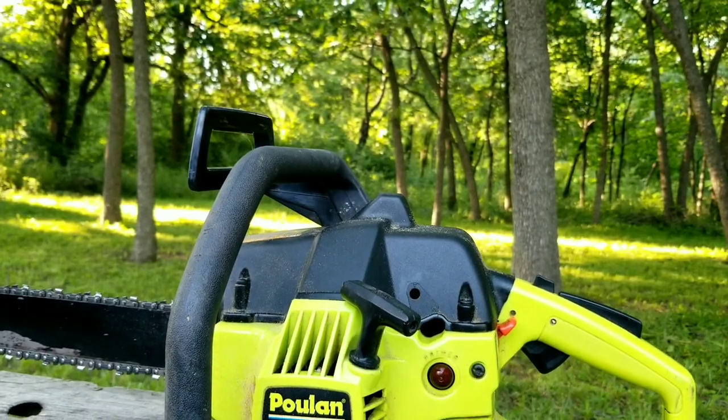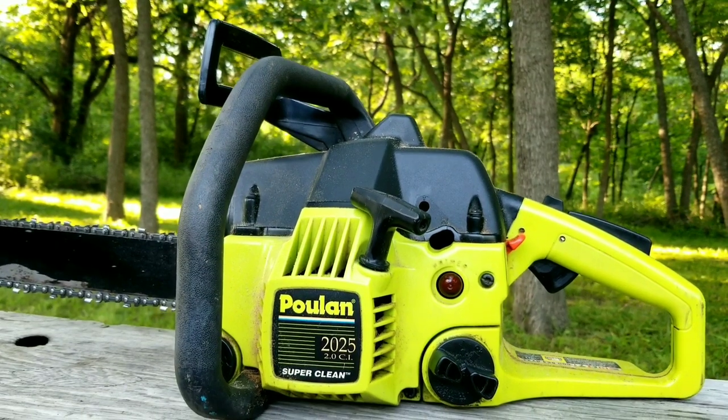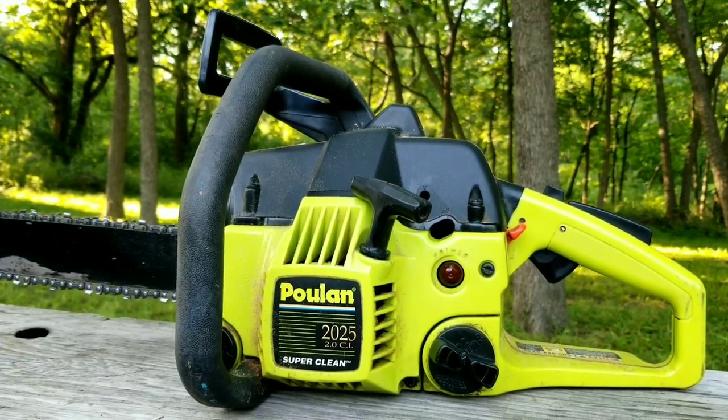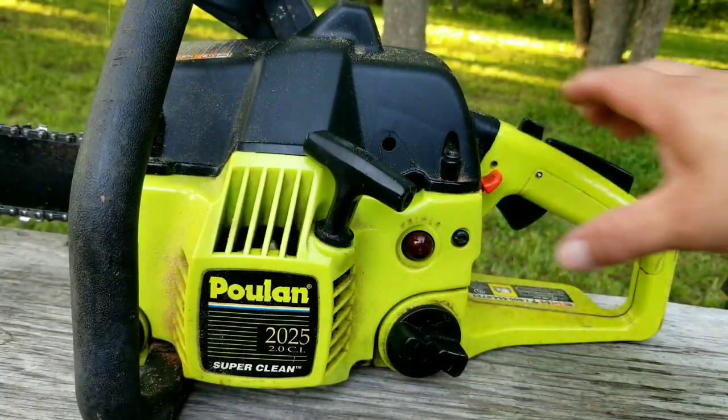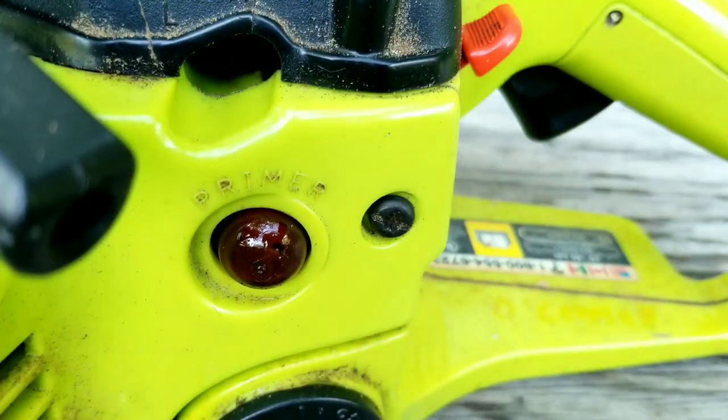In this video we repair this chainsaw, however it may not be the exact repair you need to make to yours. We'll explore other situations later in the video. Normally you would press the primer bulb before starting the chainsaw, however as you can see this one's kind of broken, so if you want to start it, it's going to be a little tough.